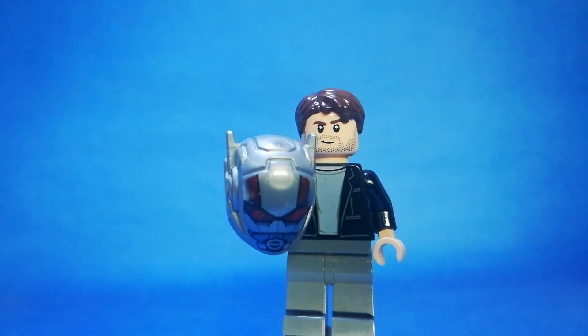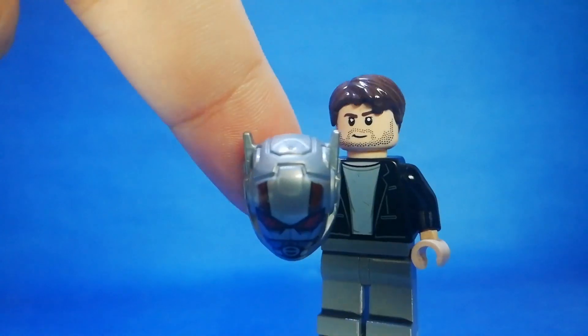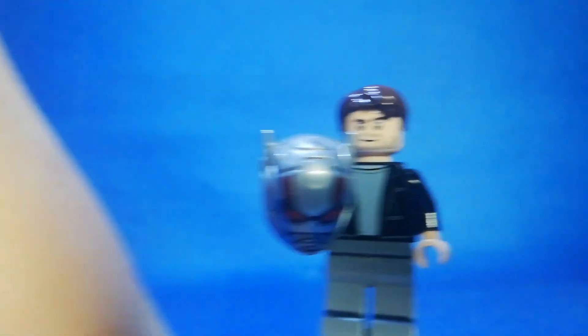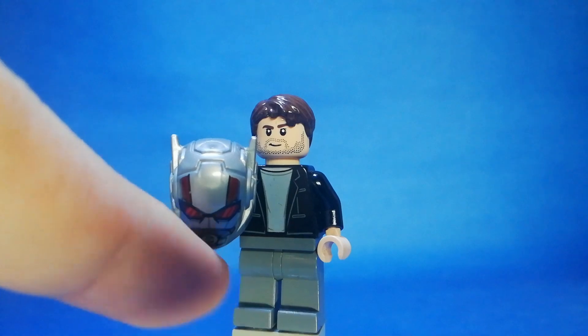You can find other jackets like the one from the Ant-Man and the Wasp set. You can find any torso like the one in the movie. I used dark grey pants here.